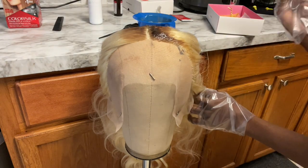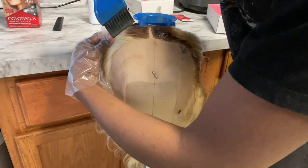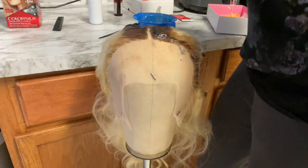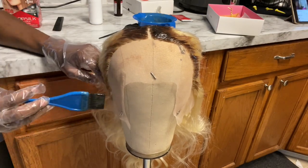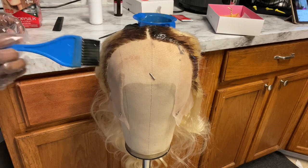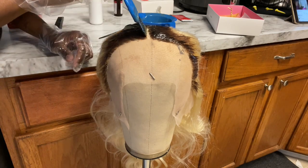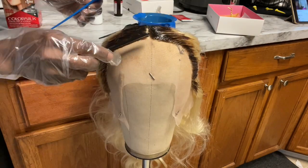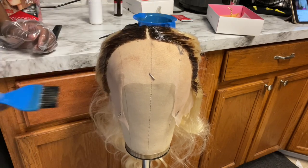With this part you want to be very careful and take your time, because you do not want the dye to bleed through the lace — which I ended up doing. I had to bleach my lace afterward, but at the end of the day it all worked out beautifully. If you do make a mistake, just know that you can bleach your lace like I did. It can be a little tedious but it's fun, especially with a full lace wig which takes more patience. Just go at your own pace.